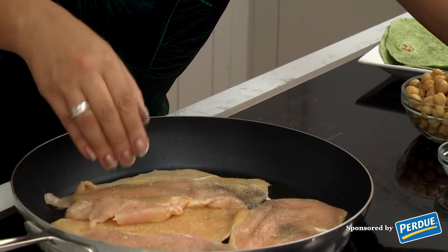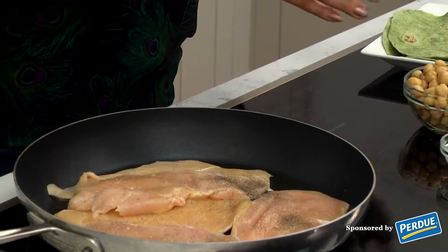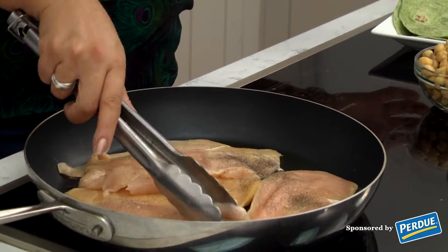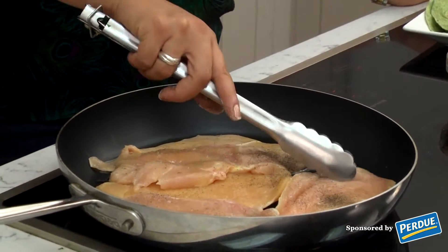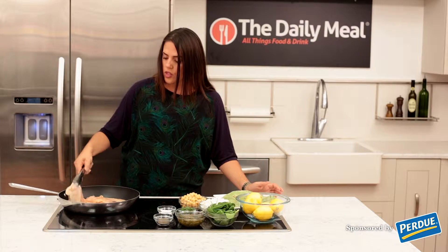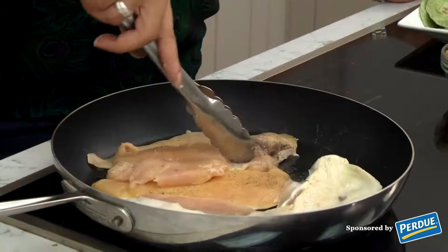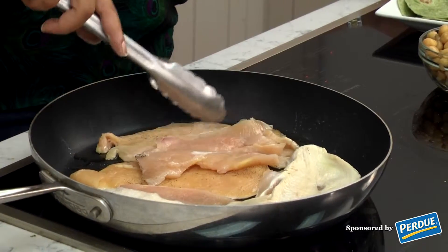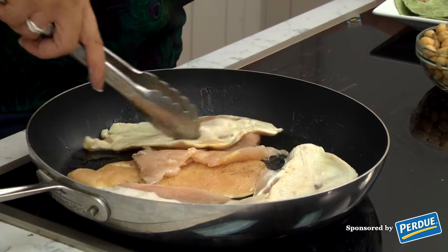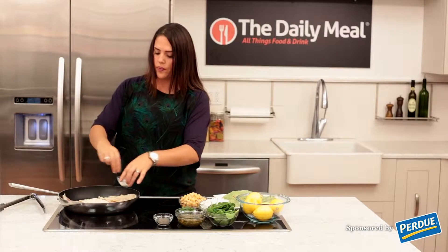I like using the Purdue thinly sliced chicken breast because it's cut so thin that it's very quick to cook — it doesn't take a lot of time at all. We have some olive oil in this pan just to give it some extra flavor. I'm going to toss it so that I can season the other side, and then we're going to let it cook. We're just going to salt and pepper the next side.